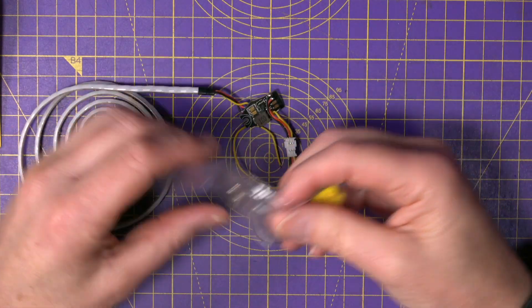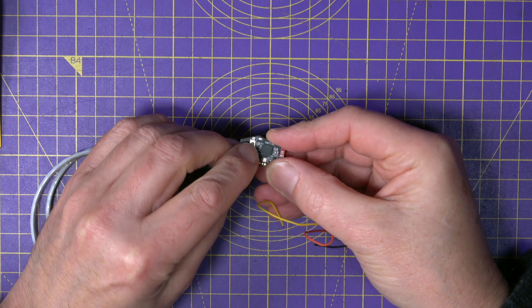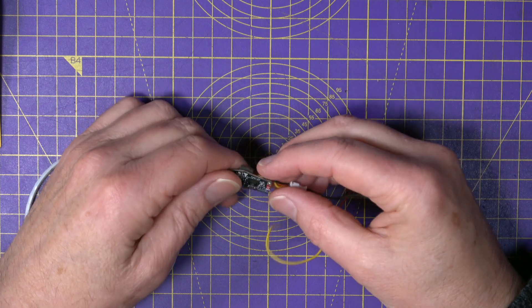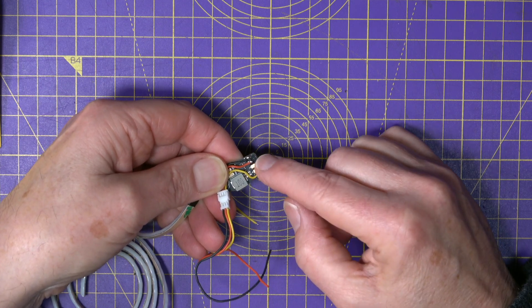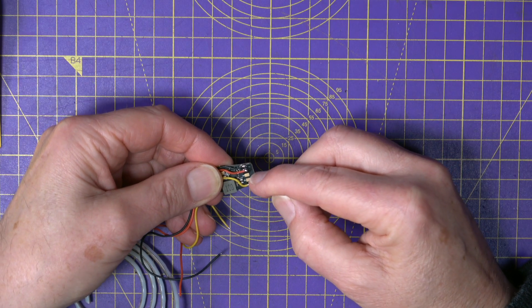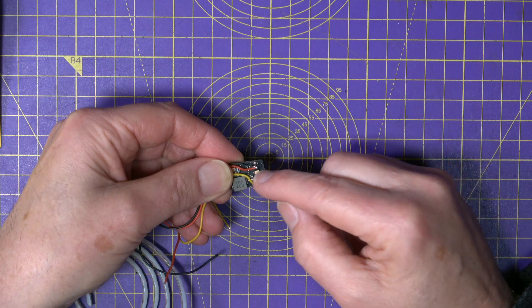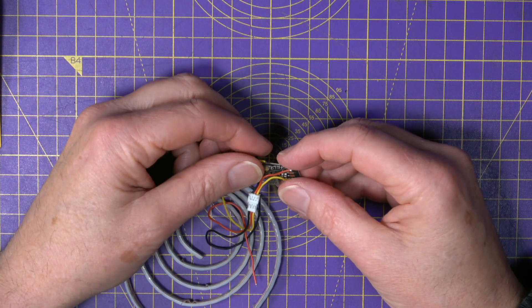Now if you're using this on something other than the B35, you can just use this button here to cycle through the different light patterns. But if you wire up these pads here to your flight stack using a third wire, you can use this button as a remote boot button if you want. Or if you wire all of these — this one here, these two are TX and RX — if you've got a spare UART on your flight stack or flight controller, you can change the patterns using Betaflight.